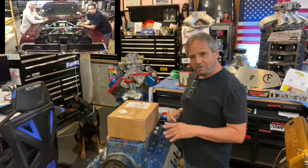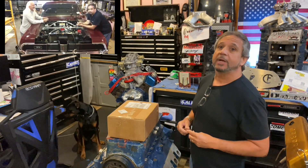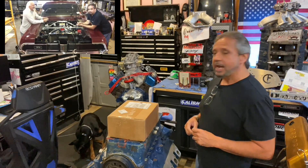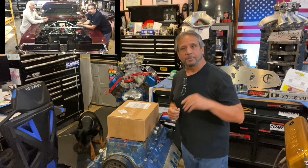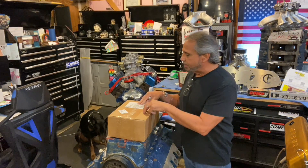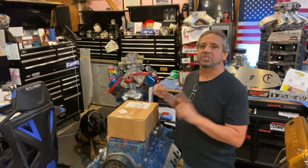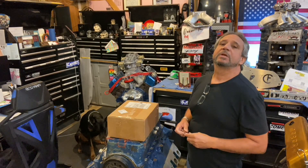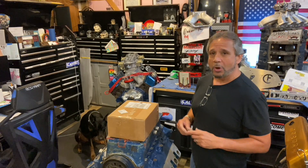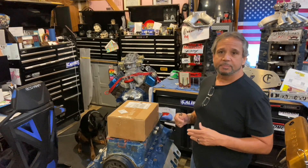One of them is going to Billy Ray Morgan in California — he's building a high ported pro stock Cleveland. If you saw that episode where he came here from California and picked up the parts, he's building that. I think what I'm going to do is send two of these pumps to Steff's Fabrication Specialties.